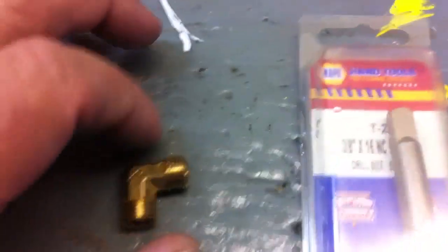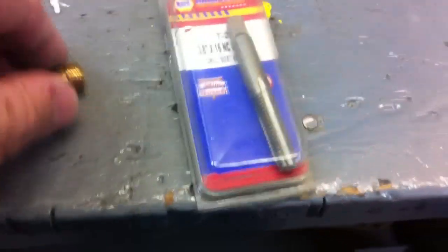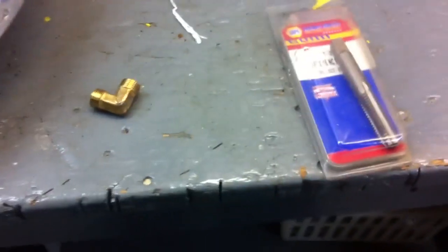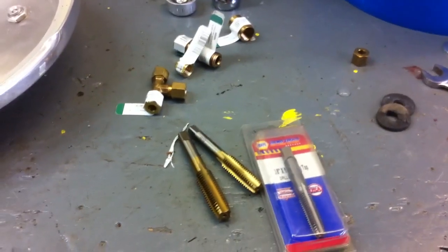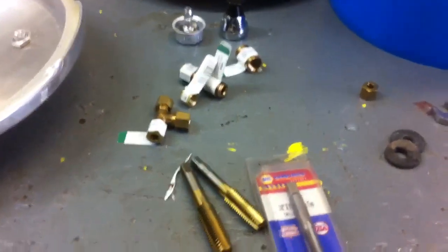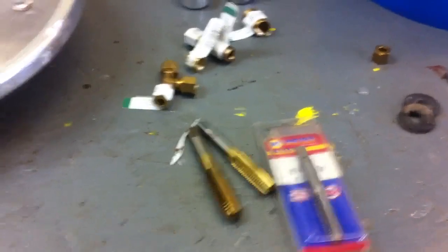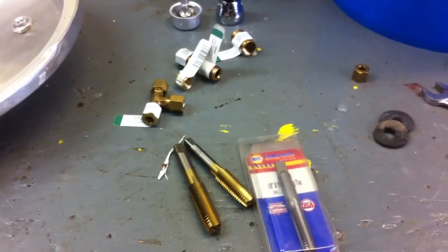I have to go back to Ace Hardware — I don't have a tap this size. This is the biggest tap I have and it's not quite big enough. It only took a couple of hours; half the day's gone going after parts. I thought Ace Hardware opened at noon on Sunday but they opened at 1, so I had to sit out there and wait an hour.